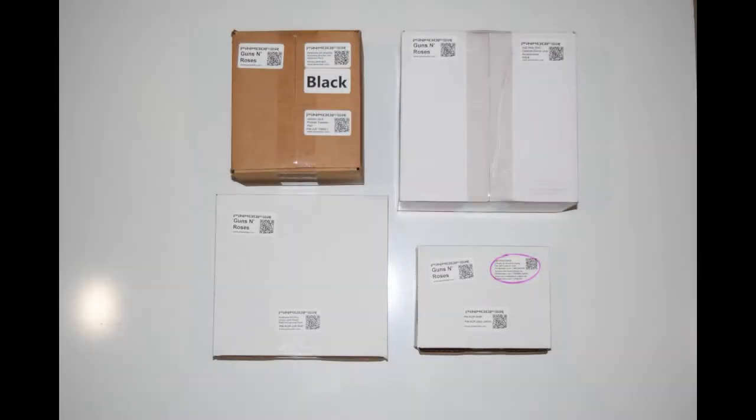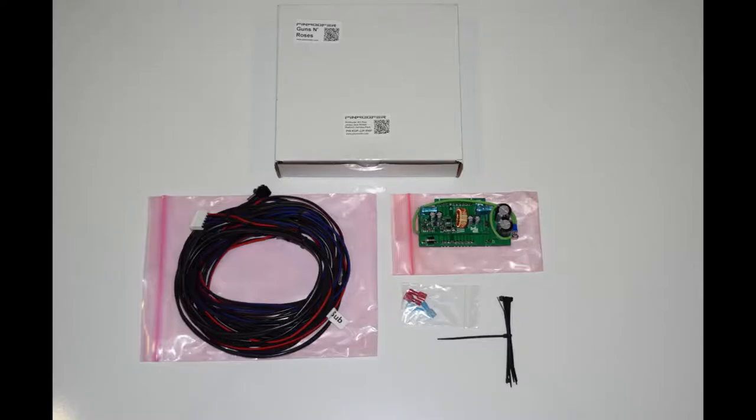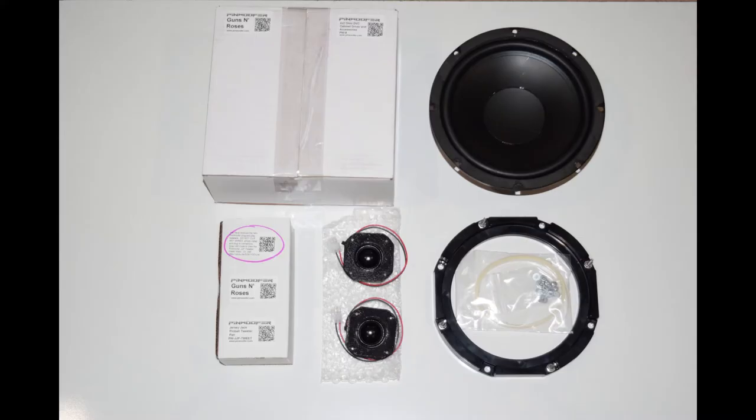Here you can see the items that come in the Pinwolfer Knockout Plus kit. The kit includes the Knockout Plus amp, an optional add-on amp mounting bracket with hardware, a wiring harness, a power board, zip ties, speaker connectors, two Pinwolfer tweeters, an 8-inch cabinet speaker and hardware, an injection molded speaker ring, and some anti-rattle tape.